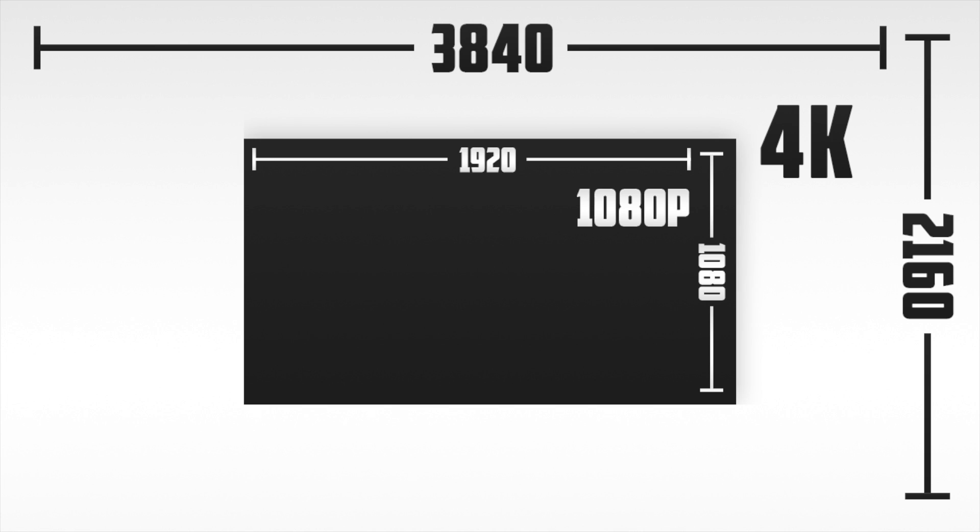If you want to learn more about video resolution sizes, be sure to check out my video explaining them. I'll put the link in the top right corner and in the description.